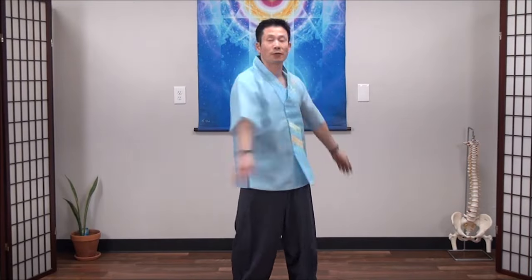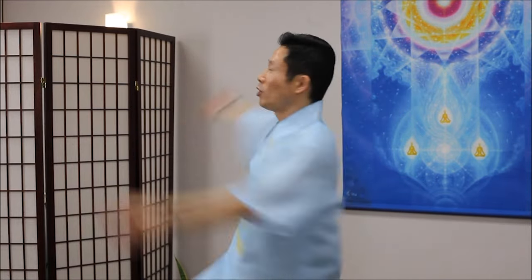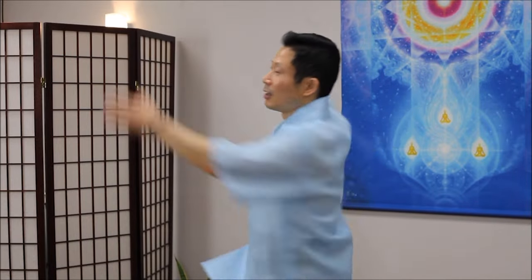Swing arms upward. 2, 3, 4. You can twist your side and lower back. If you feel stiffness, you can try more gently. And a little bit more. Twist your side and your lower back. 5, 6, 7, 8, 9.